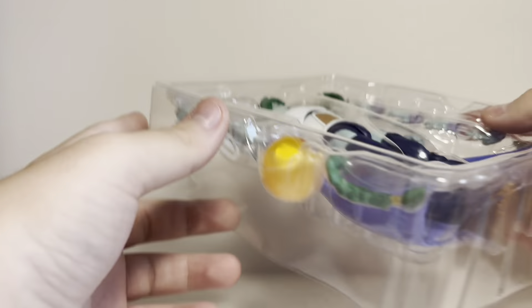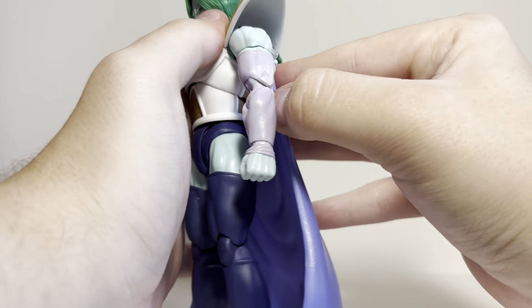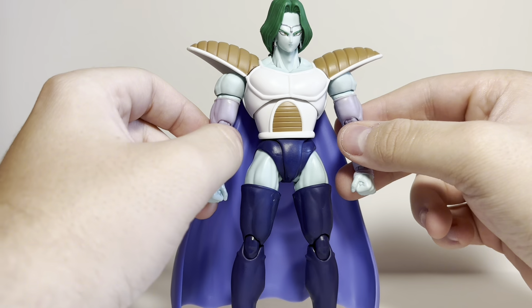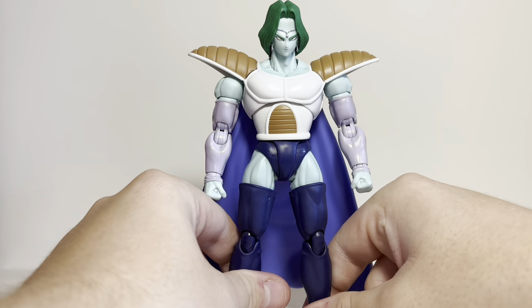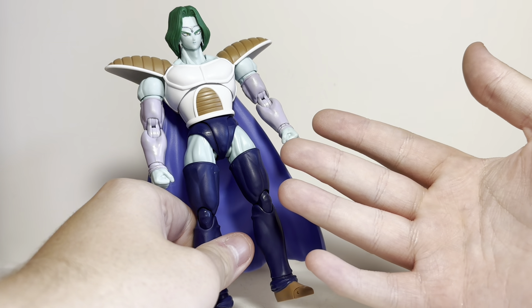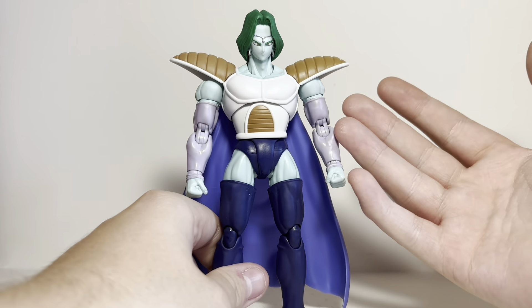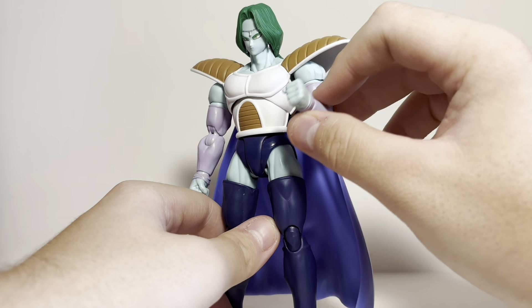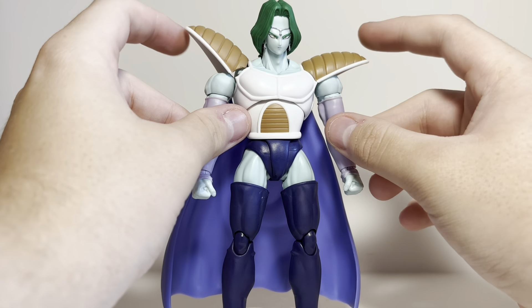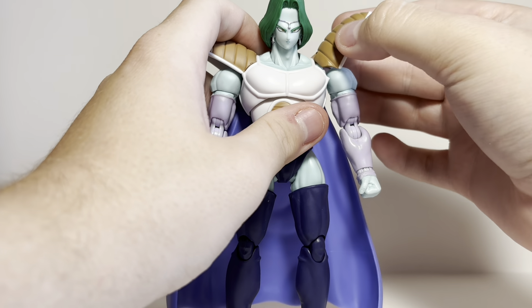Here we have Zarbon out of the box. The cape actually comes off — that's the first time that's happened; I did not even know it came off. He looks pretty good. He's exactly what you'd expect. He has a very odd design. I don't know why he has thigh highs. His arms have kind of arm sleeves, balled up towards the wrist. He does have the shoulder pads, just like the Captain Ginyu I reviewed, so they do move. They're a bit loose, though, unfortunately, so they don't really stay, but they are on the same peg thing so they do come off.